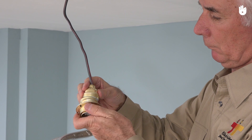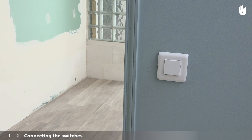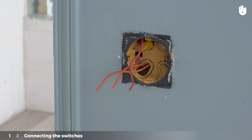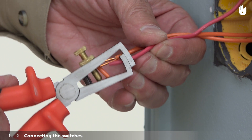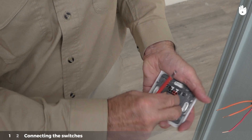This installation is carried out in two steps. Step 1: Connecting the switches. At the site where you wish to install the switch, you will find three electrical wires. Strip the plastic off the ends of these three conductors, then take apart the various parts of the switch.